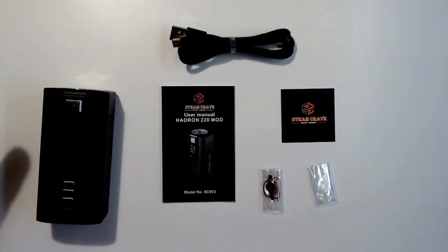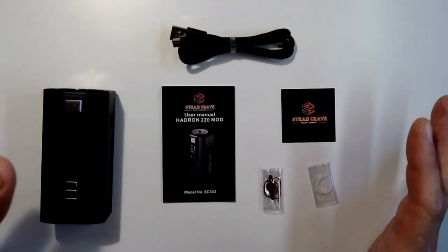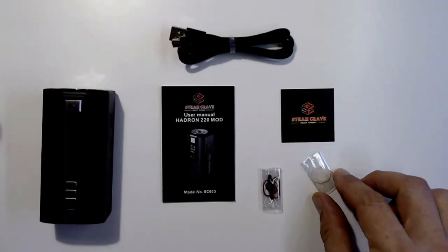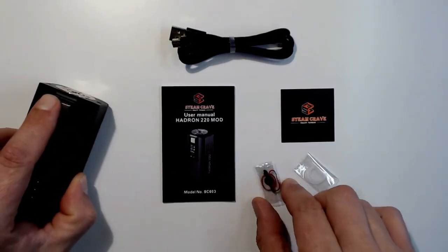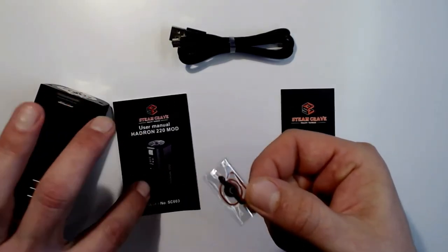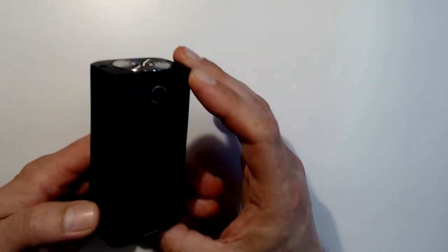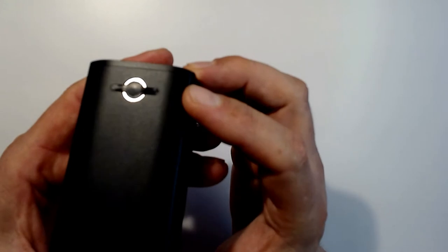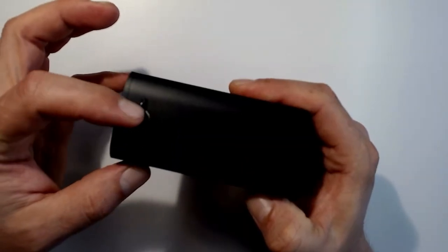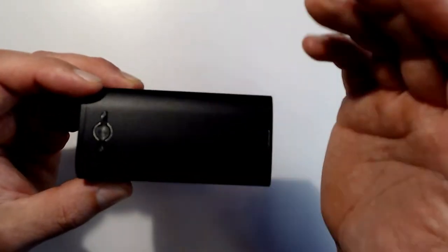Try not to charge batteries in the device unless it's an emergency — the USB is really for updating software. You also get some clear O-rings for the top, and some red O-rings with a little plug-looking thing. On the back of the mod there's a small plug you pull out — that's where the backpack connects. There's a little screw involved; we'll get into installation later.